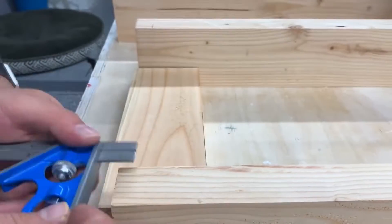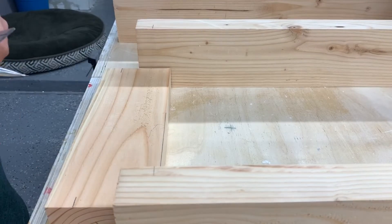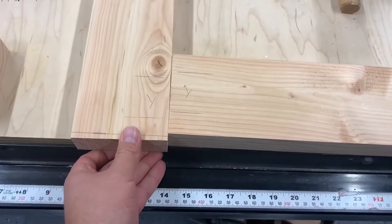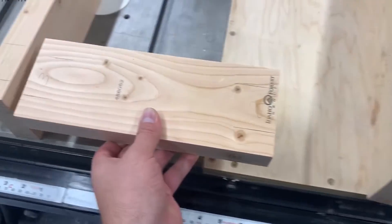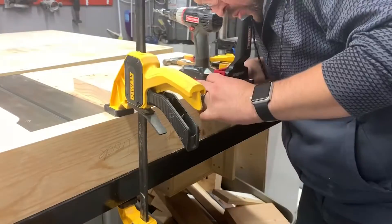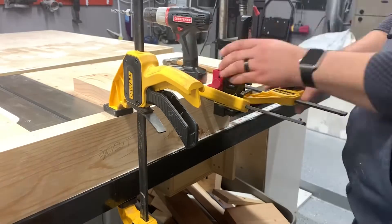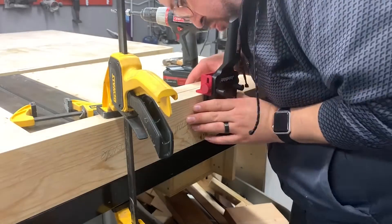Once everything is cut to length, it's time for marking. We're going to continue with dowels — two dowels in every single joint. We need to make sure this is as close and accurate as we can possibly get it. You can see how it's laid out: one to one, two to two, three to three, four to four. Pretty straightforward. Once everything is laid out, we move on to drilling more holes — it's rinse and repeat for the entire process.